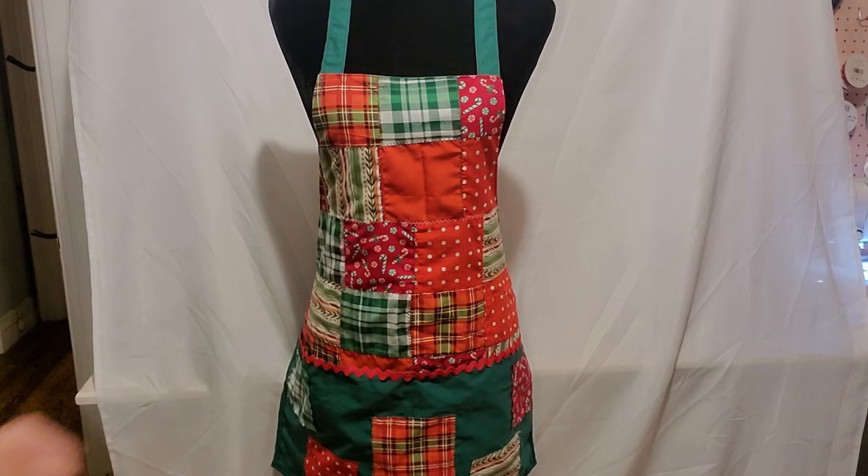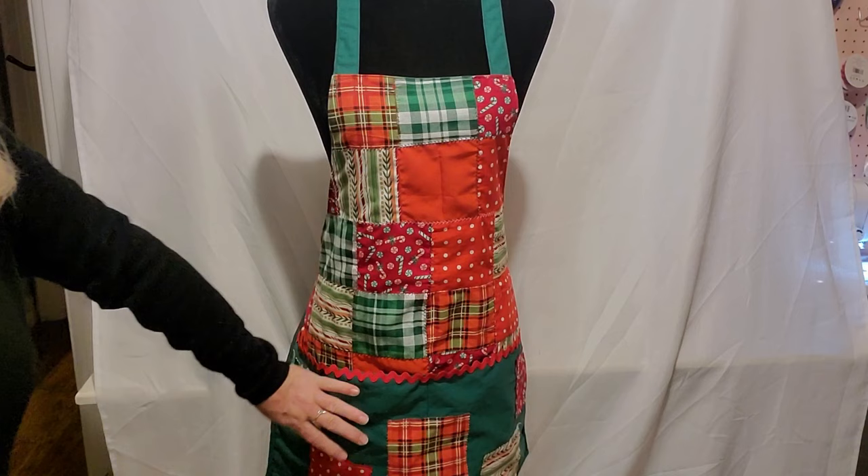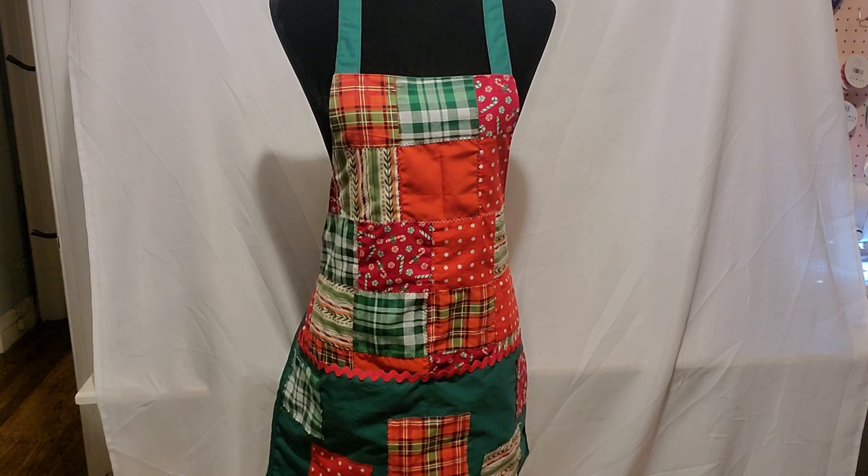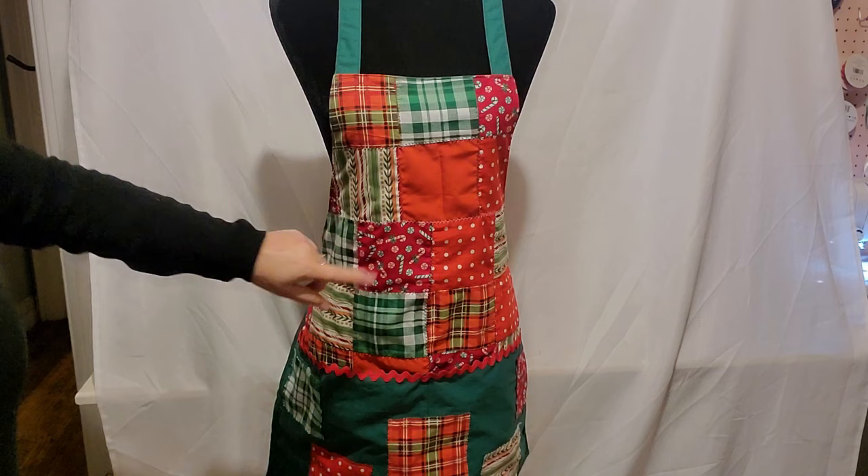I have finally finished the patchwork Christmas apron — it's on my mannequin Betty right here. I'm really happy with how she turned out. There's one more thing I might add, which would involve another run to Joann's — I think it'd be cute to add some little Christmas decorative buttons where the neck piece attaches, like candy canes. These down here are the deep pockets — there are two of them, so you have somewhere to keep your cell phone and essentials while cooking Christmas dinner.